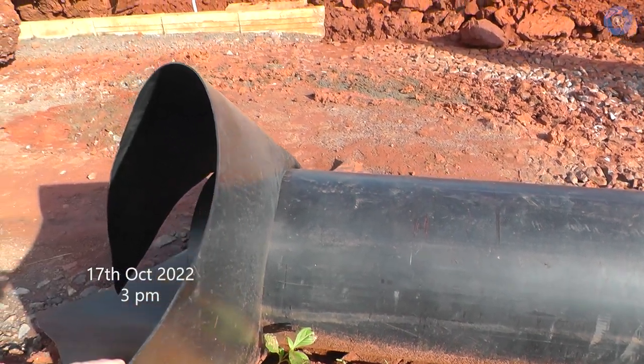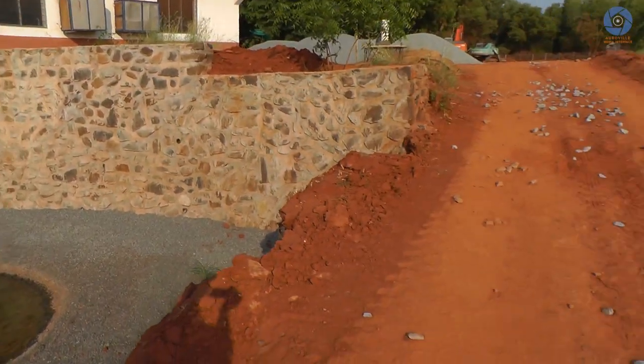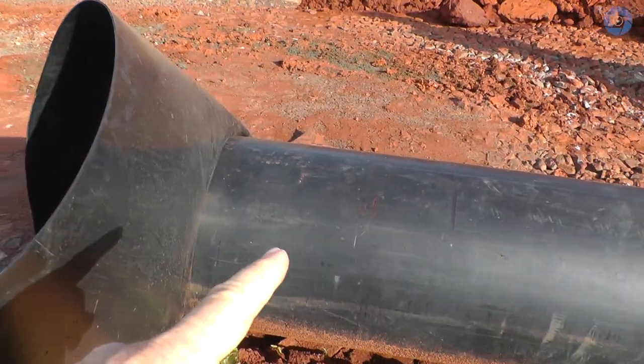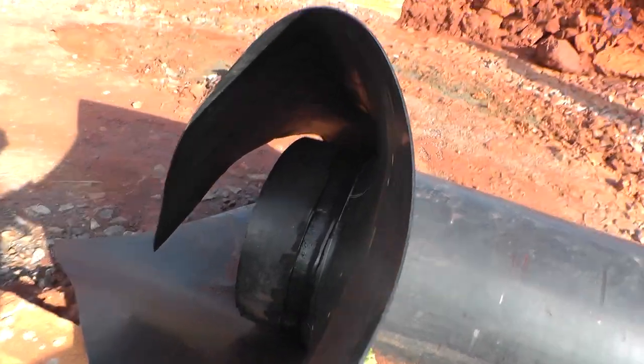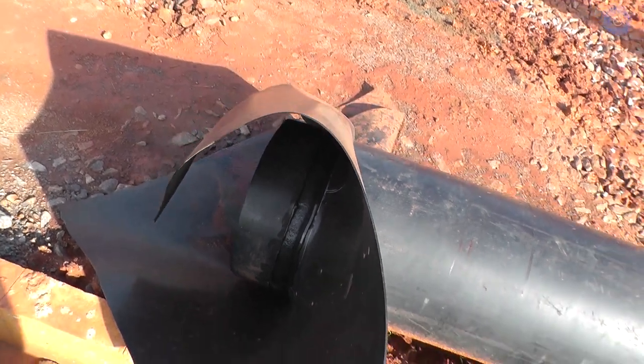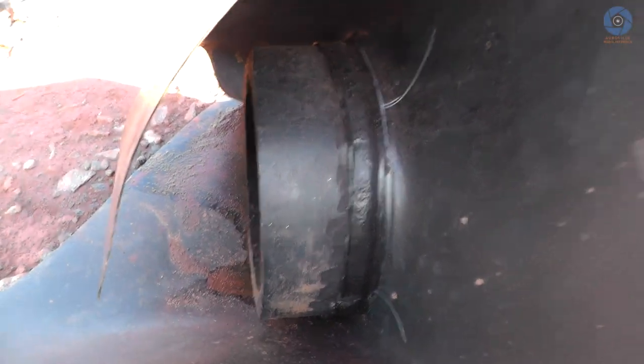This is the pipe that is going to be used for the water of the channel to flow into the lake. It is made of the same material as the liner, but the pipe is thicker. It has been welded onto the pipe so it's waterproof — the water goes only through the pipe.